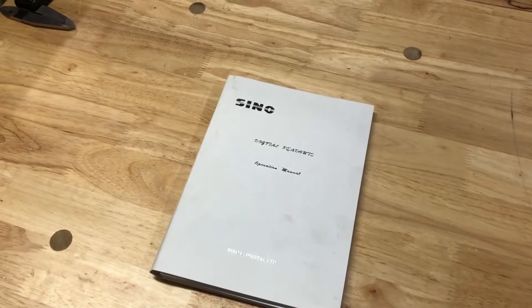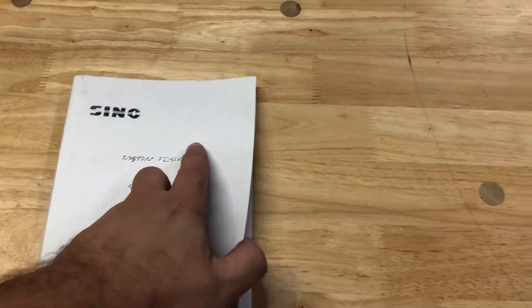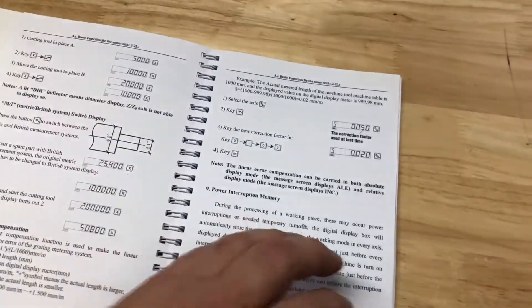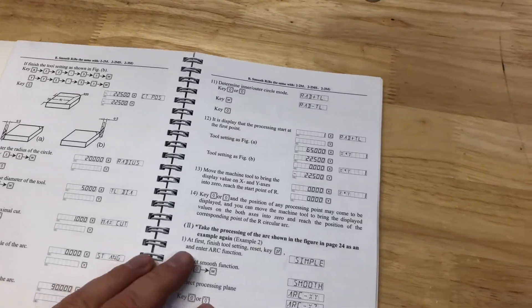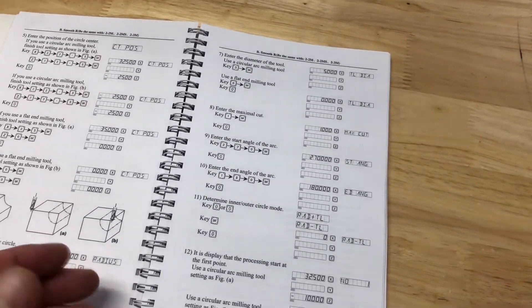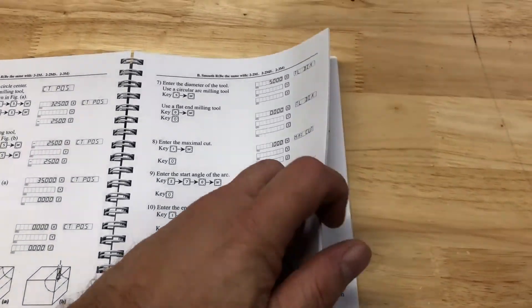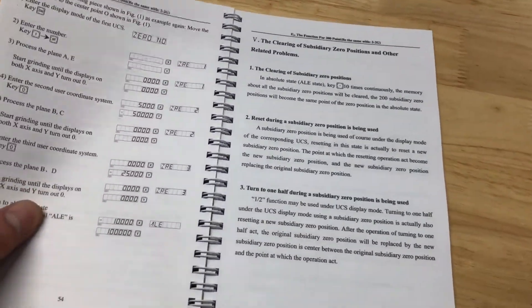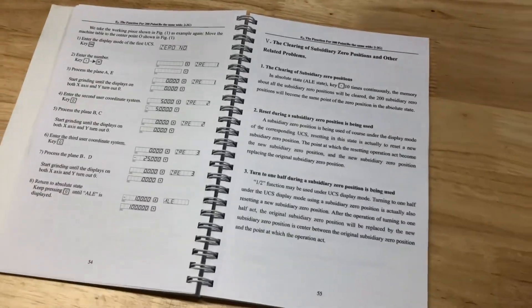This is the operation manual that came with it and it's pretty good. It is written in Chinese English, so some of the things are worded strangely, but you can definitely figure out everything and the functions you need to use. I just use the basic functions and don't need any of these fancy radius functions and things like that, but I am planning on looking at it again to see what I can use.